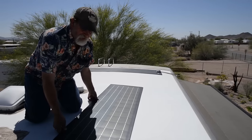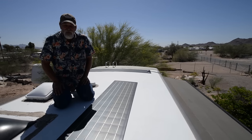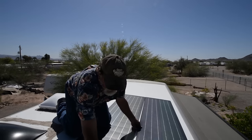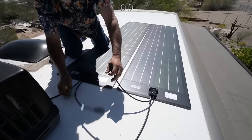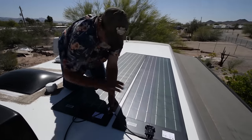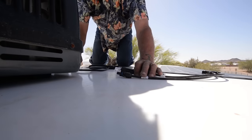We're going to set these panels up in series. The reason we can do that is we're using an MPPT controller system. If you didn't have an MPPT, you'd have to run them in parallel. In series, we're taking a positive and connecting it to a negative, leaving us with one positive and one negative that go down to the controller — combining the voltage of both panels instead of running them independent of each other.